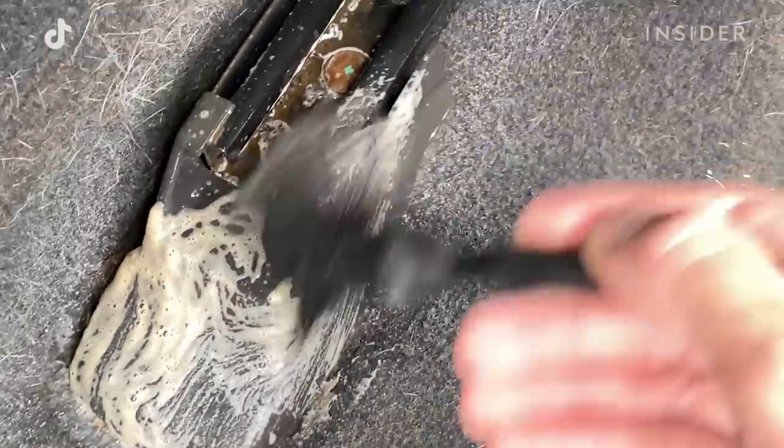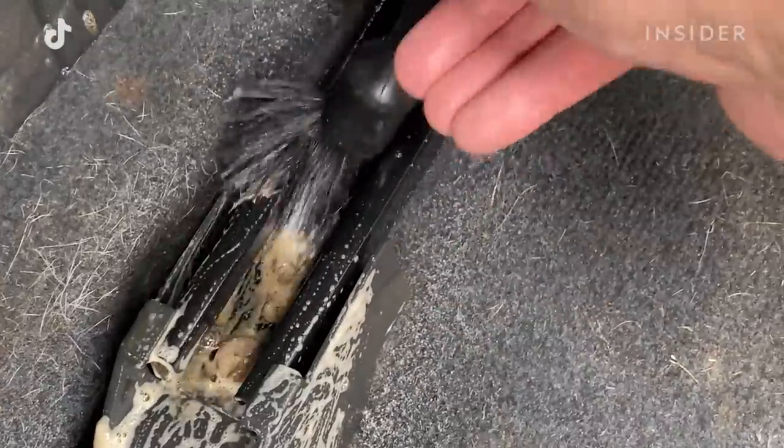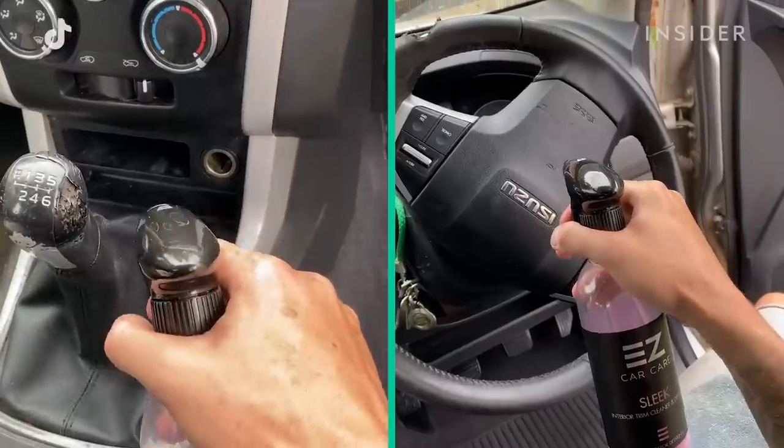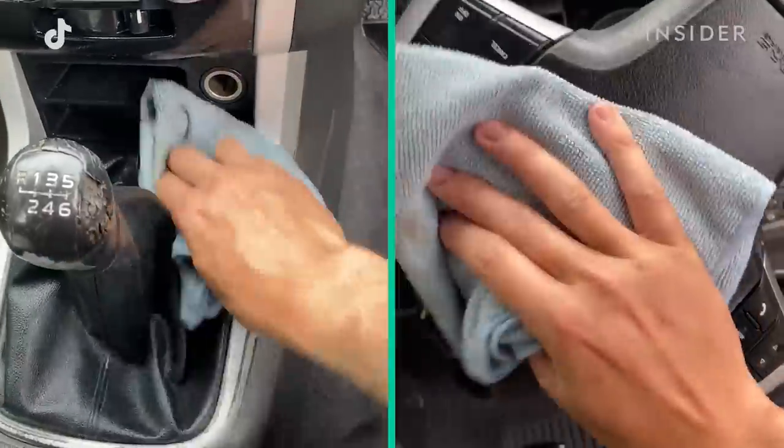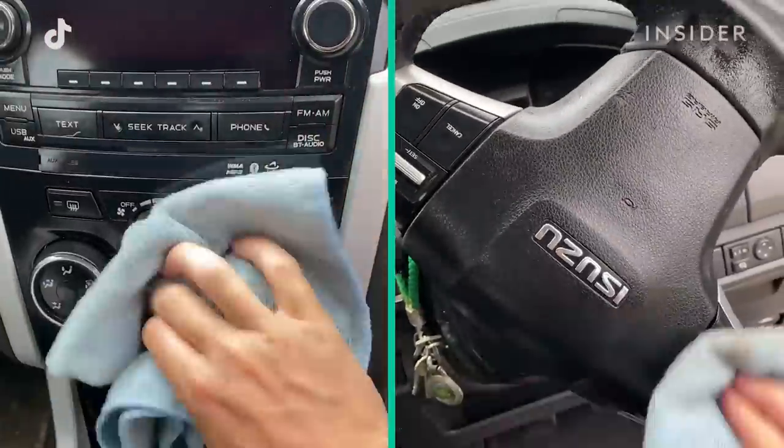For smaller areas, a detailing brush is used to remove dirt. To finish the process, Reese sprays a polish on all the interior plastics and wipes it away to reveal a bright, shiny finish.